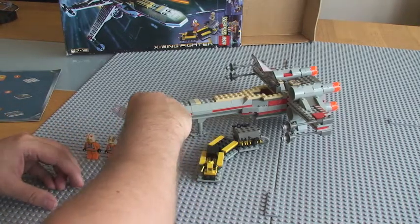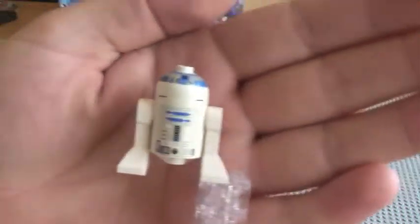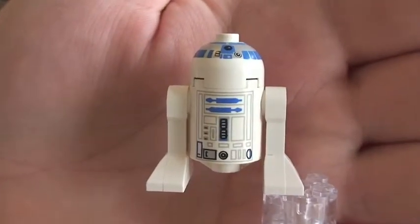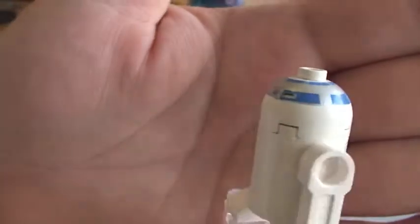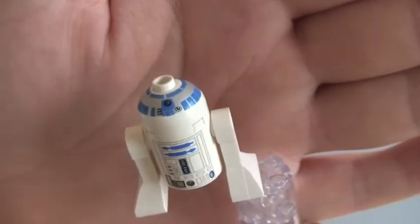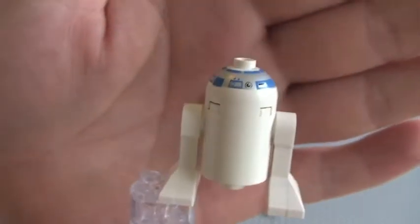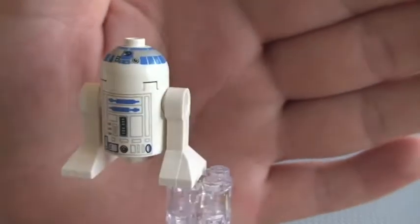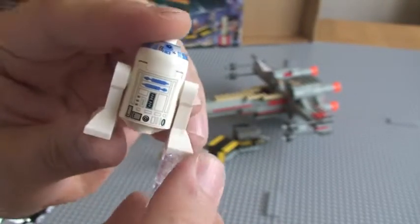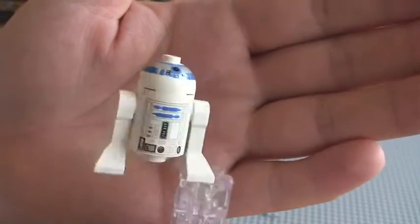Next one to show you is R2-D2. This is our original R2-D2 from 1999. You can see his printing on the front and the top there, and the rear top. No printing on the rear body. And again, these moveable legs.